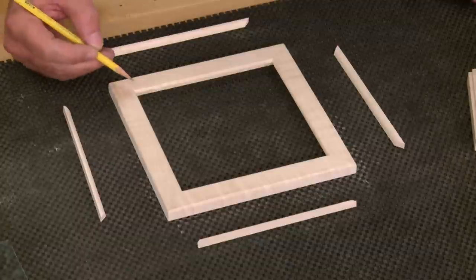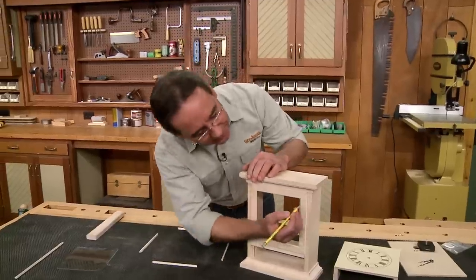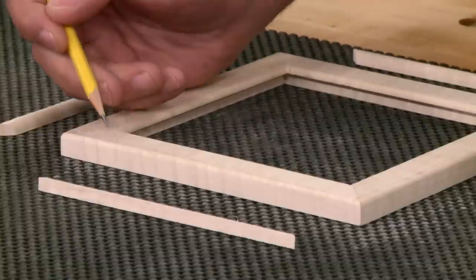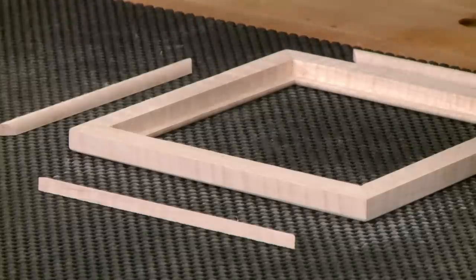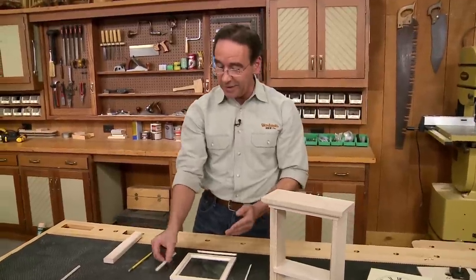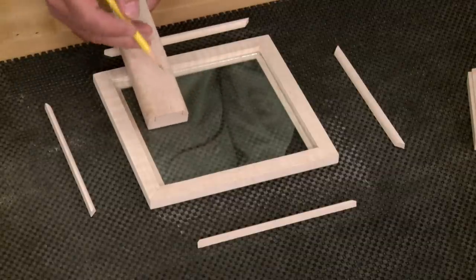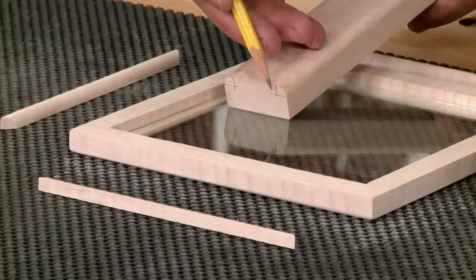The mitered frame holds the glass and fits into the opening sitting slightly proud. The frame consists of narrow pieces ripped to width at the table saw, with a small round-over routed on the inside and outside edges. The back side of the frame pieces have a small rabbet cut in them to accept the glass. Small pieces of quarter-round glass stop are needed to hold the glass in place. To safely rout and cut these small pieces, the solution is to start with an oversized blank, route a round-over on each edge, then rip the stop free at the table saw.